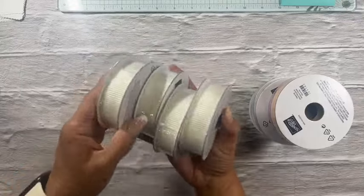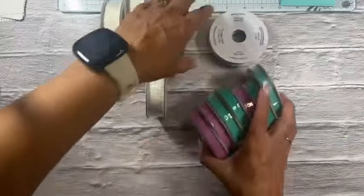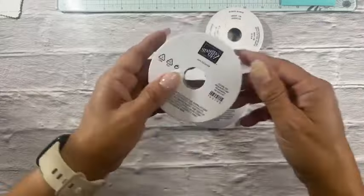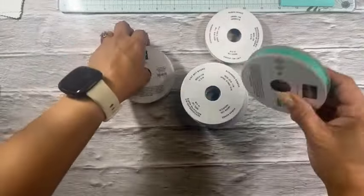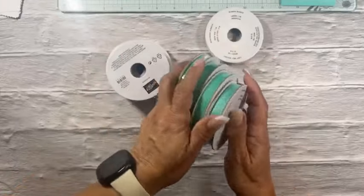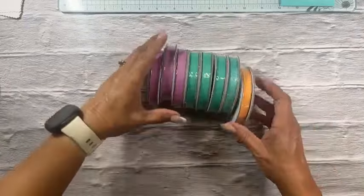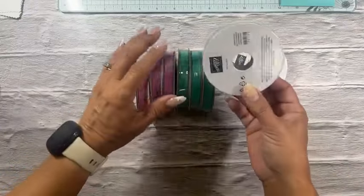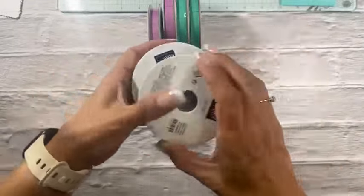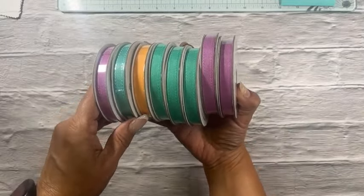We have a lot of inks here — these are the Color Club inks for the people in the group. We've got Summer Splash, Pretty in Pink, Peach Pie, and Petunia Pop. Hi Helen, how are you today! I just refreshed my screen and got a bigger monitor so I can see comments better while I'm doing a video.